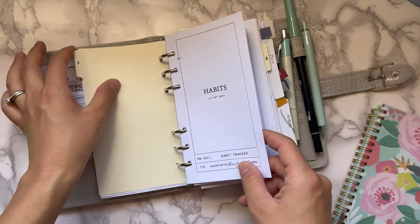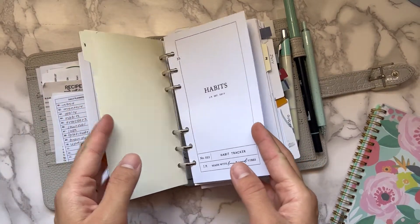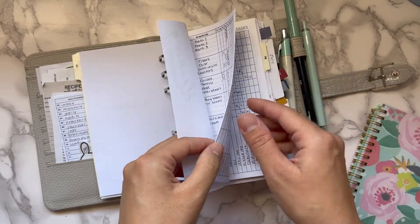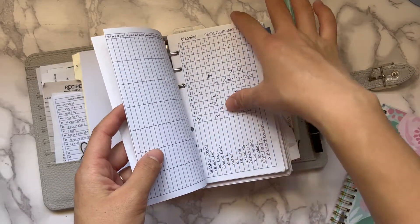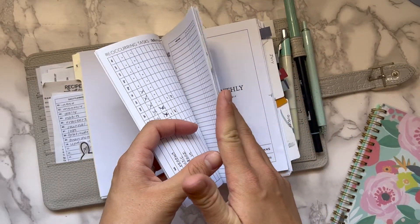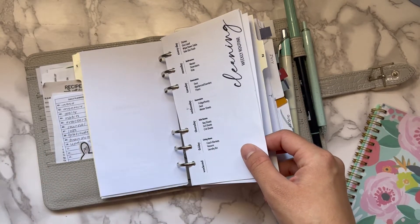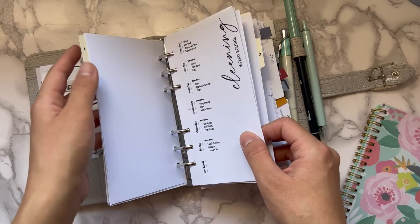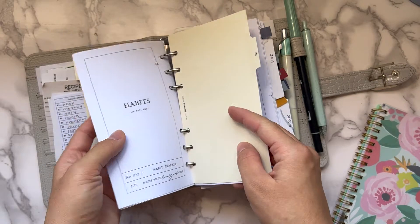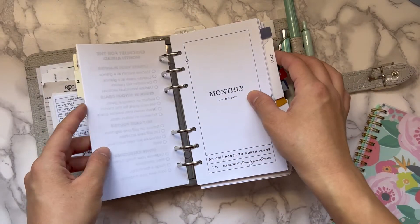My first section is my habits section. I have my cleaning insert, my adulting tasks, and recurring things that happen on a monthly or quarterly basis. I took out my workouts, weight tracker, and cycle tracker from this section because those moved elsewhere.